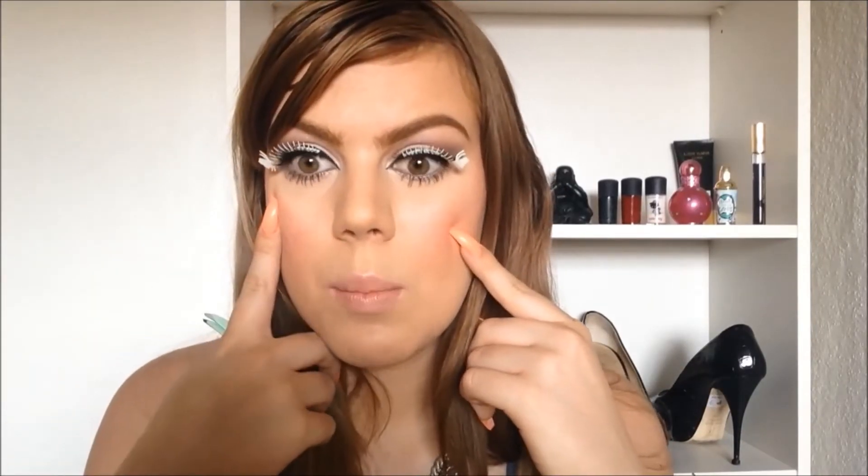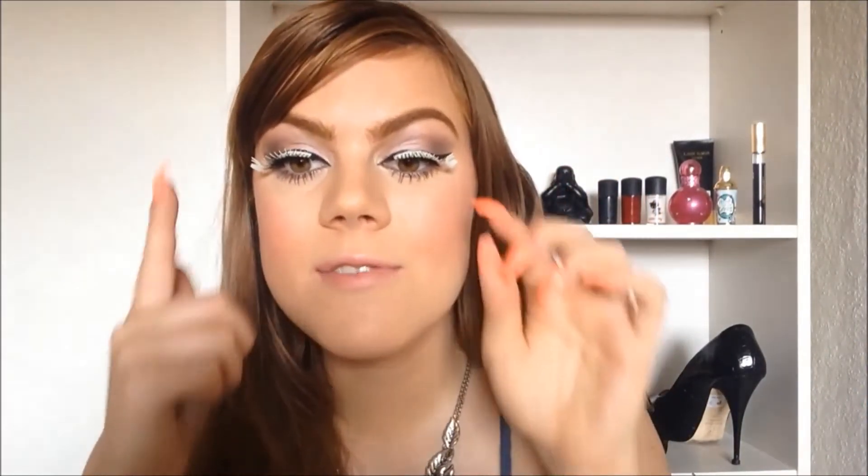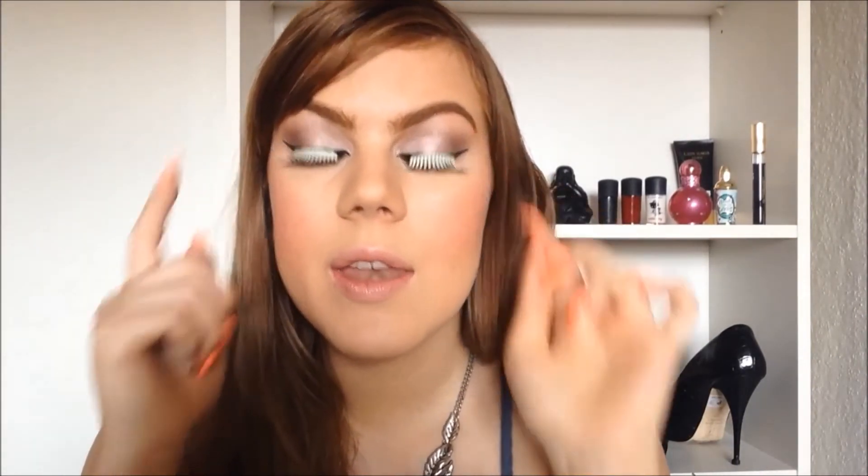I feel like I applied this one better than the other one, but that's the eyelashes on. They look so fun - I love the little butterfly at the end.